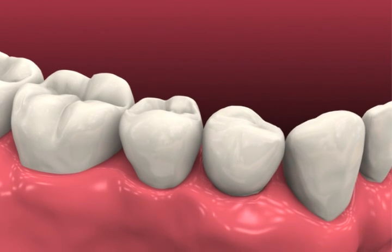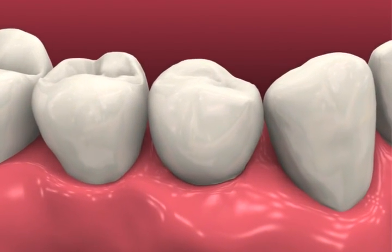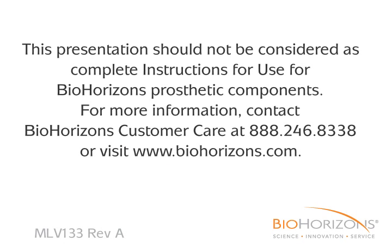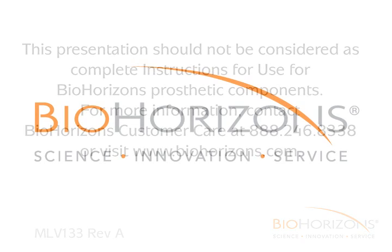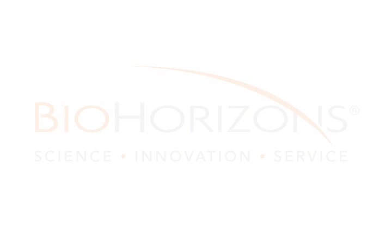Seat the prosthesis and remove any excess cement from the sulcus. Take a radiograph for prosthesis delivery records and dismiss the patient with home care instructions.